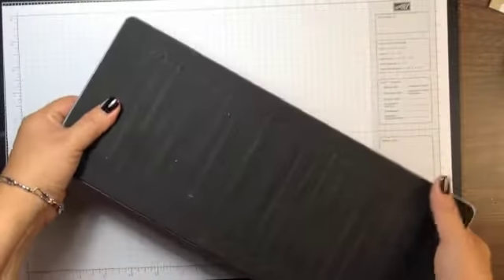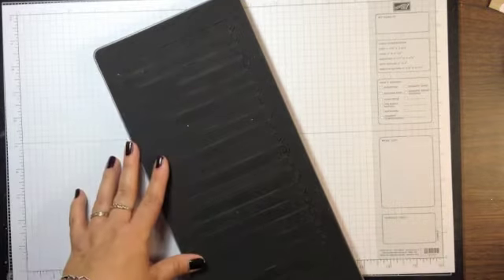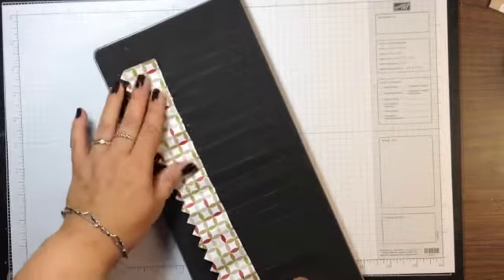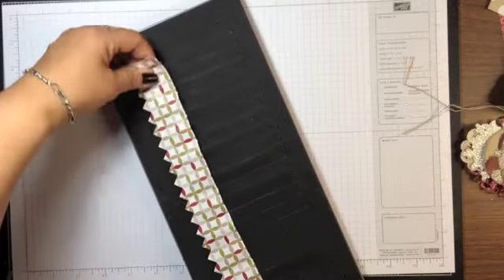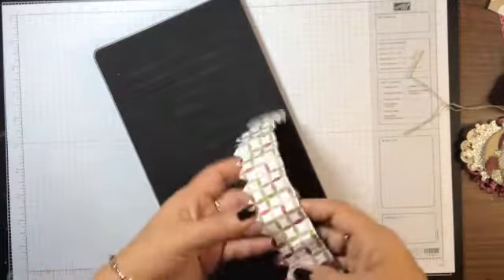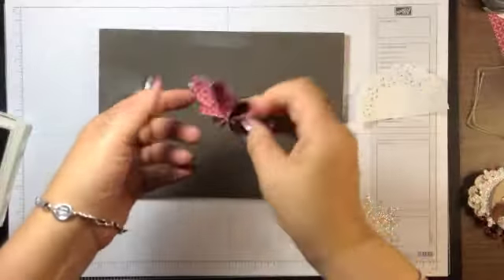Starting with the designer rosette Bigz die from Stampin' Up, I cut a piece of designer paper 6x12. I cut my pieces to one and a half inch strips. I've used one side on this ornament and I'm going to use the pointed side on the ornament I'm showing you here. If you don't have the die, you could always use your scoring tool and score every quarter inch all the way down to make your rosette.